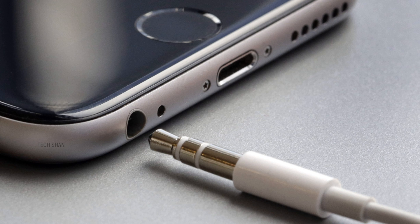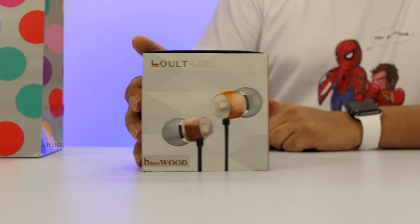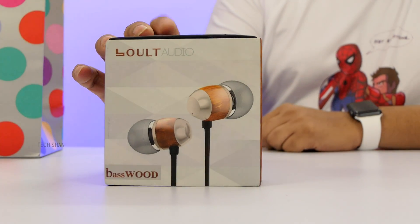Before we proceed, a generic point note on audio quality: this applies to all earphones. However good an earphone is, it's not totally good until you get good audio output from the phone you're using. So make sure your phone has good audio output.